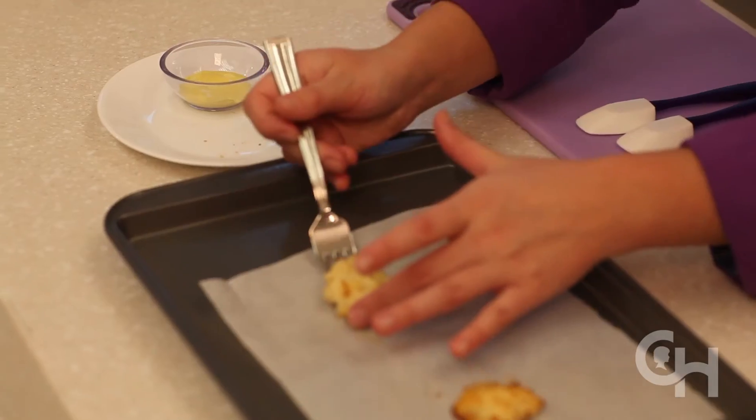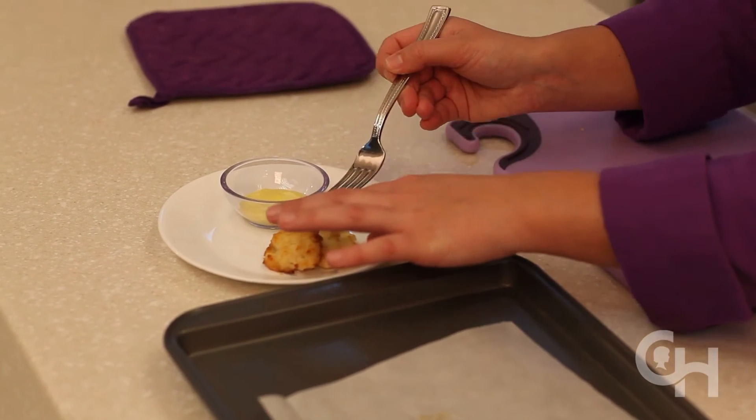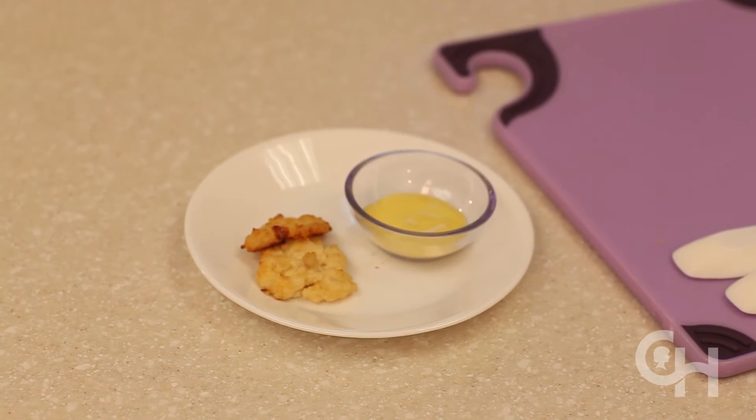As Paige just demonstrated, these chicken nuggets are quick and simple. They also freeze really well. Allow them to cool for 20 minutes before placing in the freezer. When reheating, we recommend using the oven or the stovetop. They will not be crispy if reheated in the microwave.